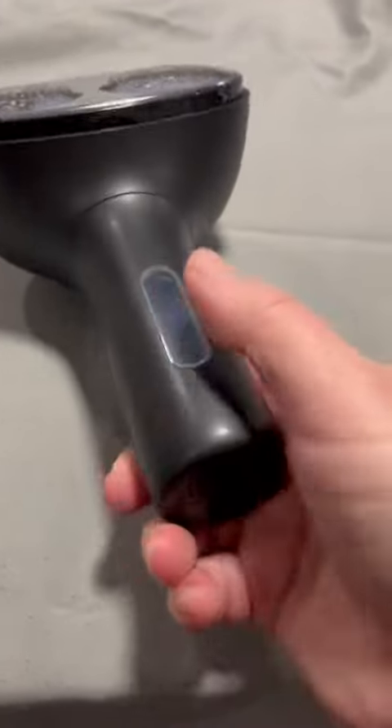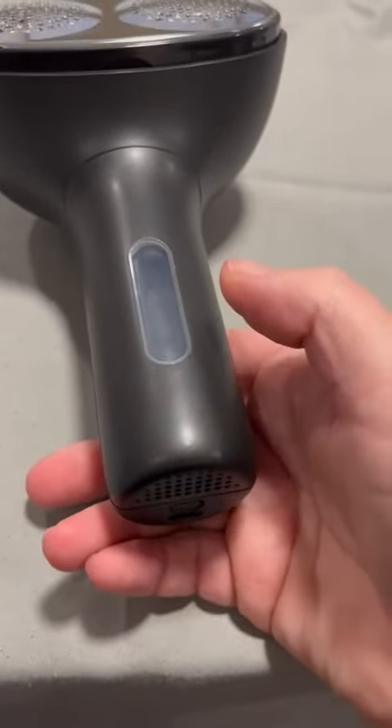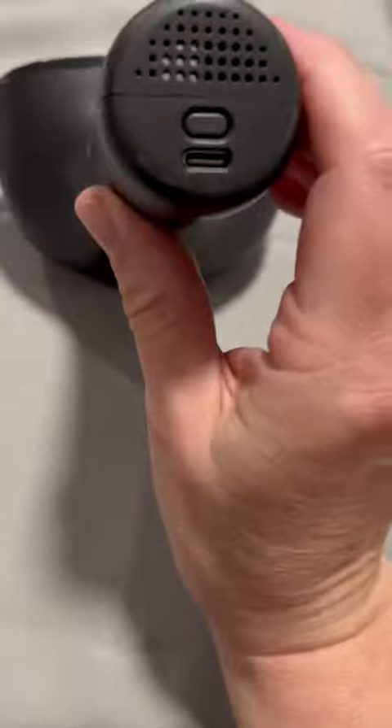It also has the container down here at the bottom where you can see this window, so you can see how much lint you've accumulated and empty it accordingly. At the bottom we have the release button for that opening there so it doesn't pop off — you need to press this.